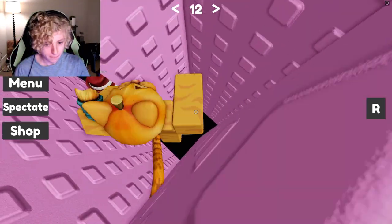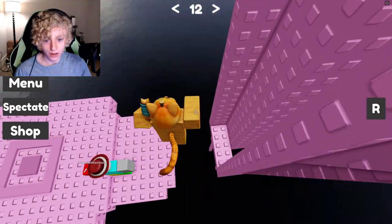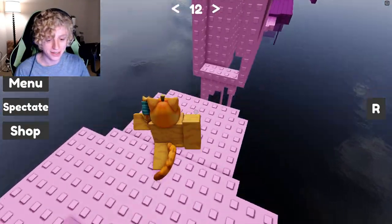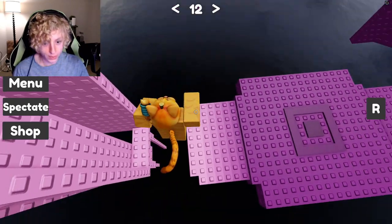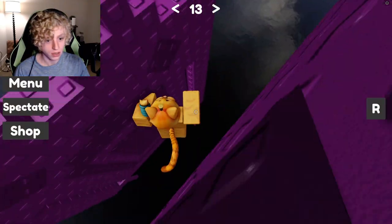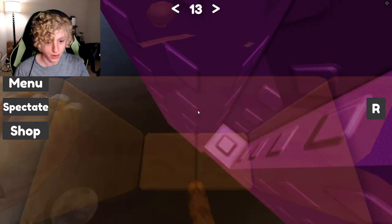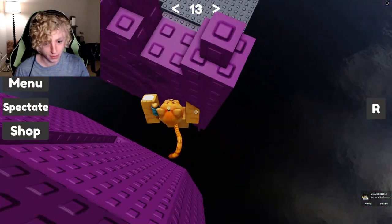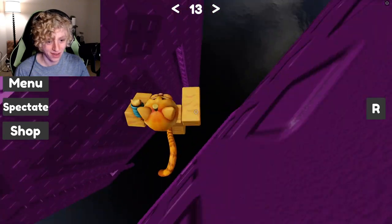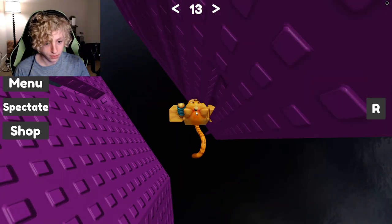Oh, I almost made it. I feel like I'm getting so close. Oh, there we go. Nice. That one actually felt easier but it was probably harder. I gotta fit... I want to go in it diagonally, I think. Yes, like that. I still gotta do a wraparound though. That might be a little bit harder than I originally anticipated. I'm having so much trouble getting into this — why do I rush it? And that is really difficult even if I don't rush it.